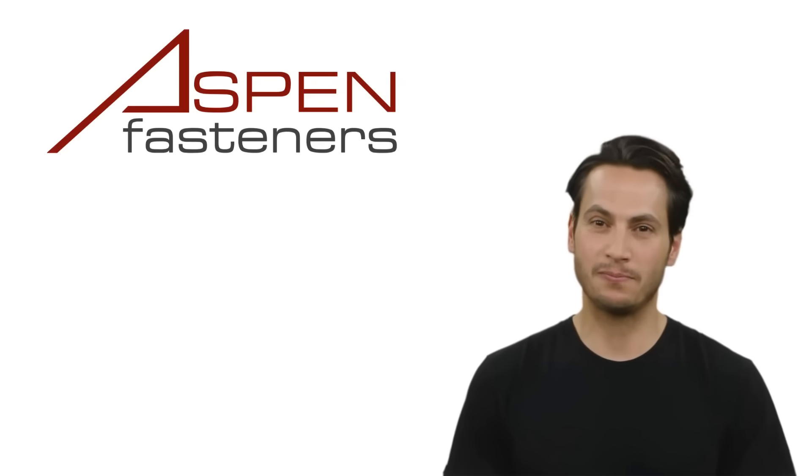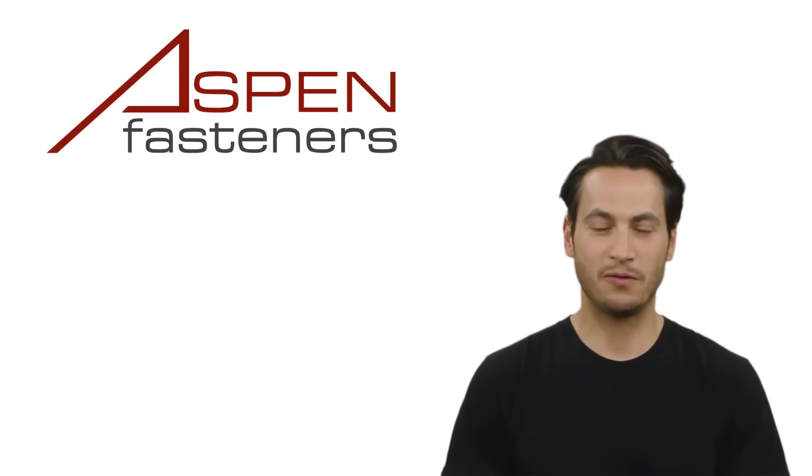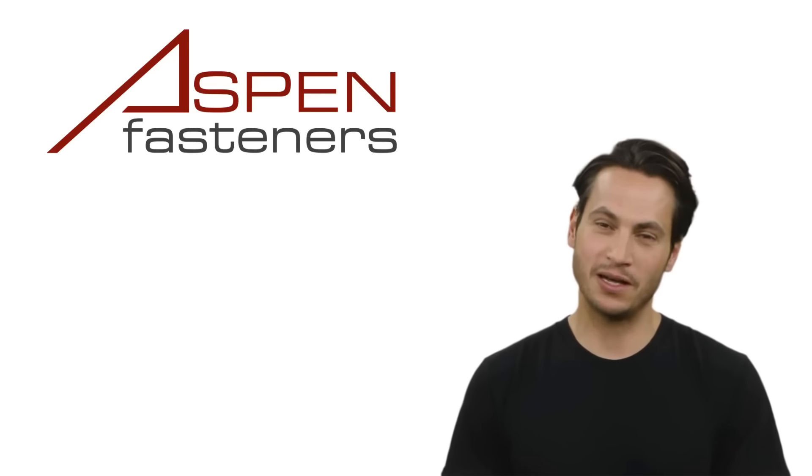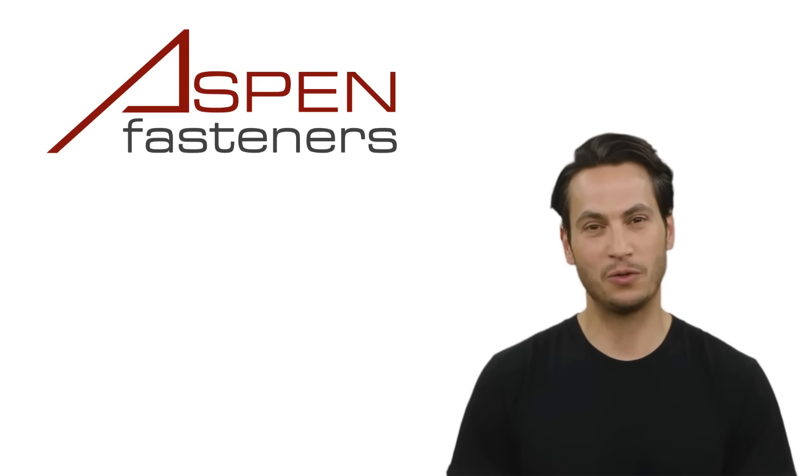Thank you for watching. I hope you found this tutorial informative and helpful. Please be sure to subscribe to our channel and get notified every time we release a new tutorial video. Goodbye for now and see you soon.